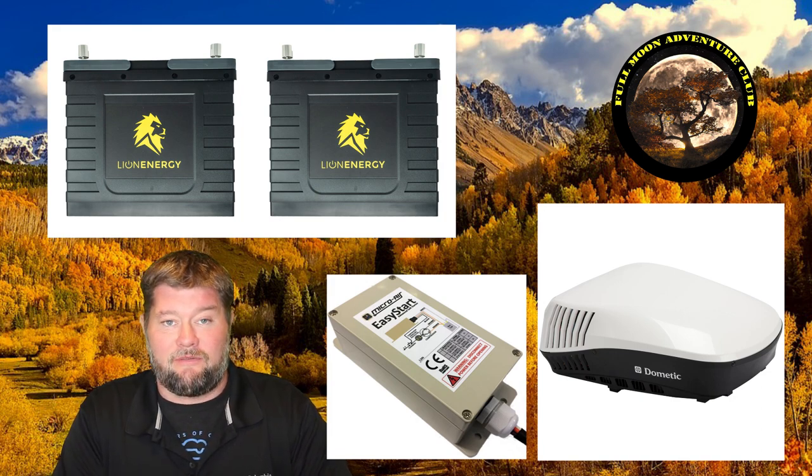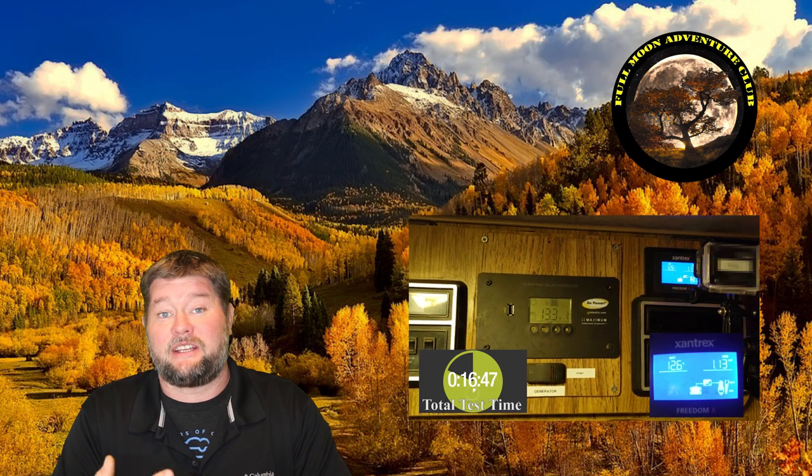We're going to be using a Victron battery monitor with a battery shunt so we can monitor amp hours pulled out of these batteries, the wattage used, the percentage, and the time next to a timer. I did a similar test years ago using two Green Life batteries, and now my testing equipment is way better, so I'm really excited to revisit this test.